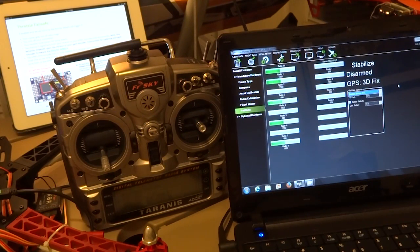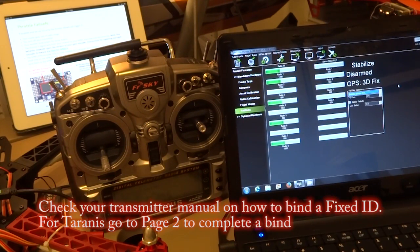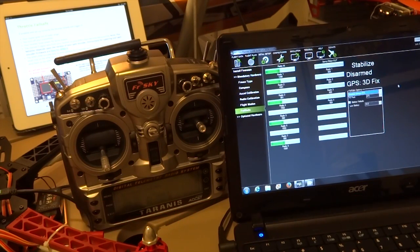Very important before you run any Failsafe test: bind your receiver to your transmitter with a fixed ID. When testing Failsafe, you don't need power, so remove the LiPo batteries or disconnect your propellers.